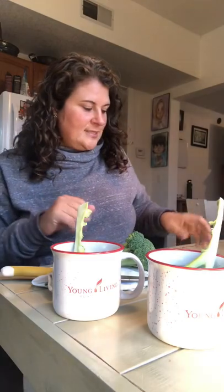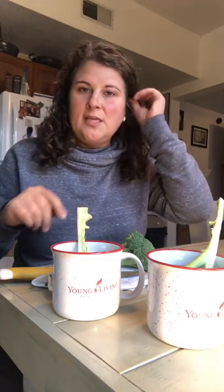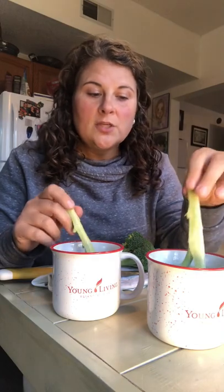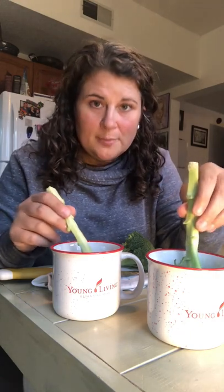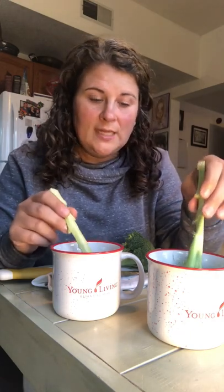Let me also preface this by saying I typically buy organic produce, so this is organic broccoli. The video that the other lady shared — I'm guessing probably wasn't organic — and so her results were a little more dramatic than mine with this organic broccoli, because they probably don't put as much stuff on it, but they still put plenty of stuff on it that you don't want to eat.